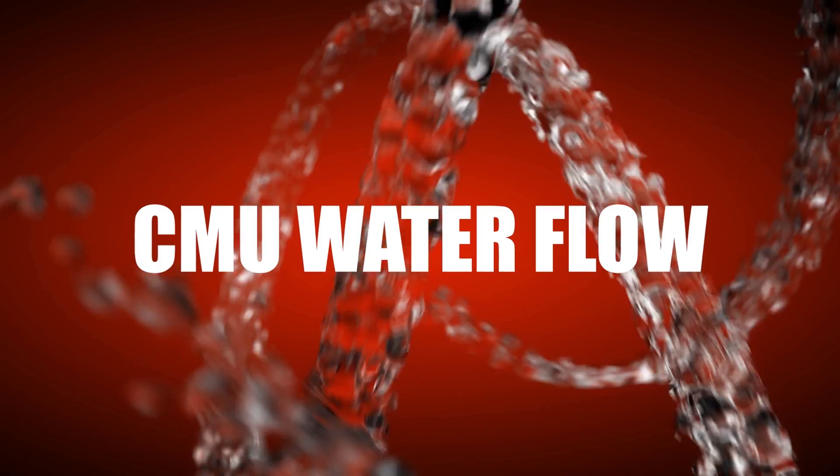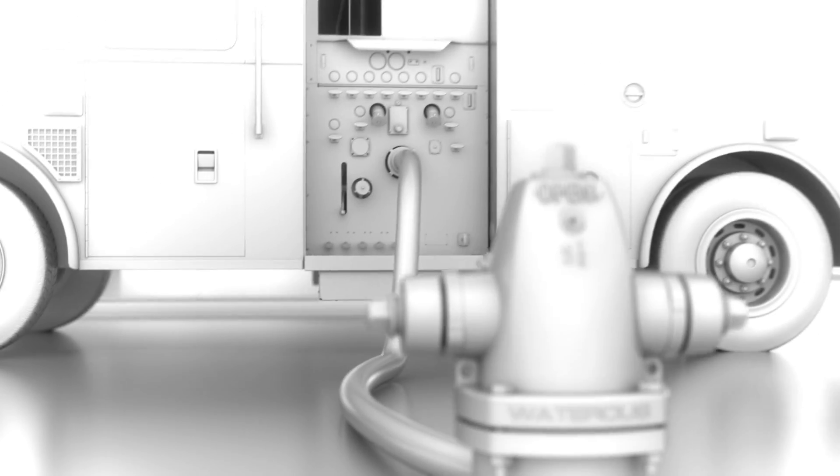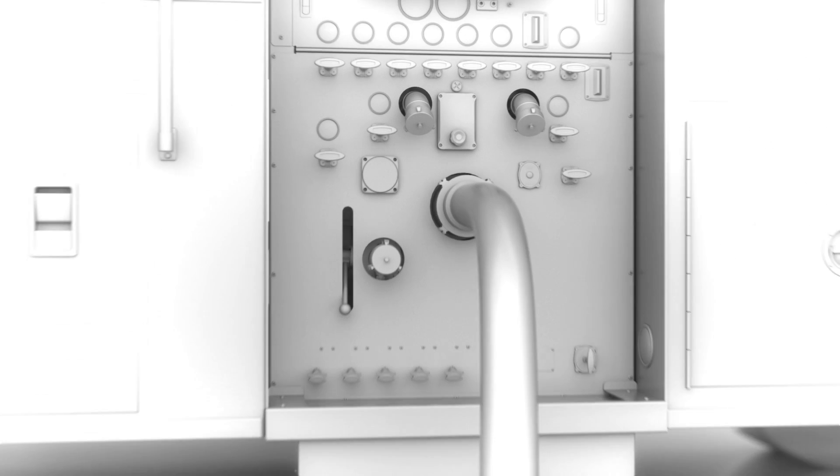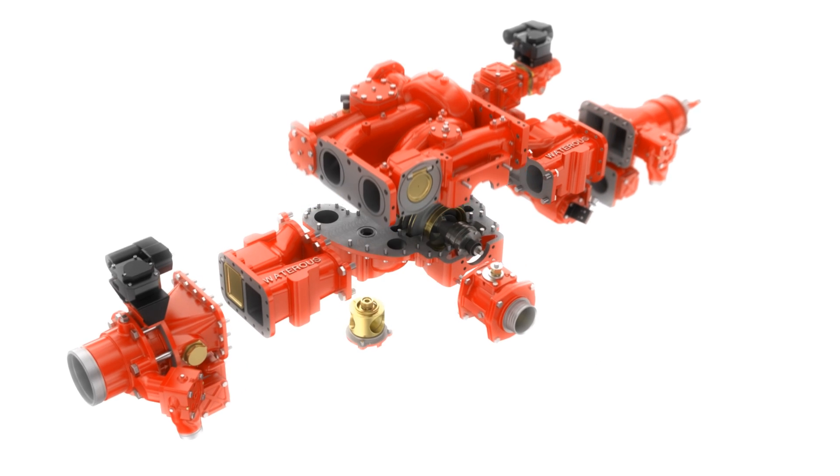The CM pump utilizes two impellers rotating on the same shaft in the same direction at the same RPM. They work independently in the volume mode to flow the maximum capacity at rated pressure.